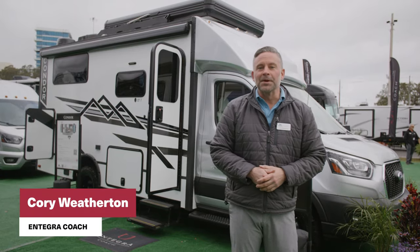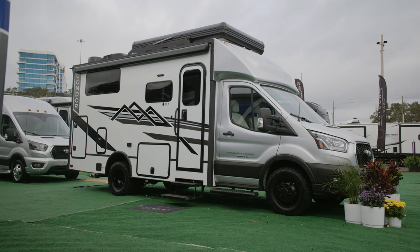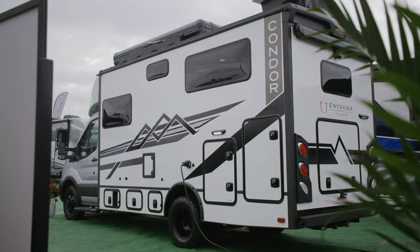Hi, I'm Corey Weatherton. I'm Director of Product Development for Integra Coach, and I'm excited to show you today the brand new Integra Coach Condor. Let's go take a look.